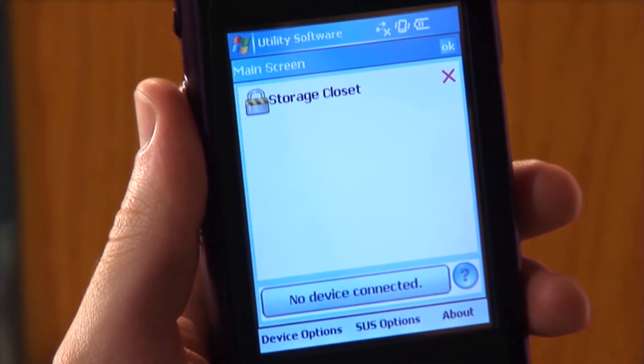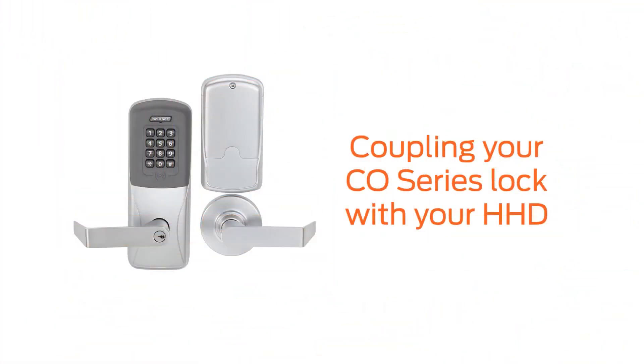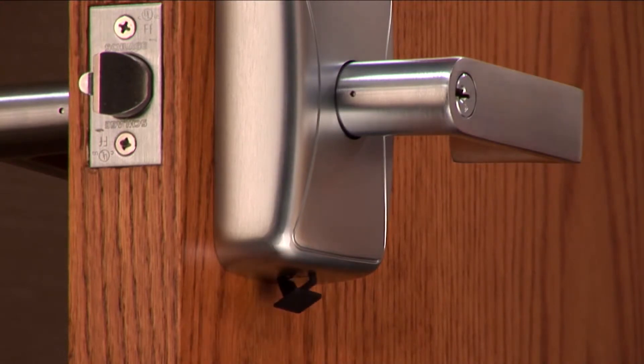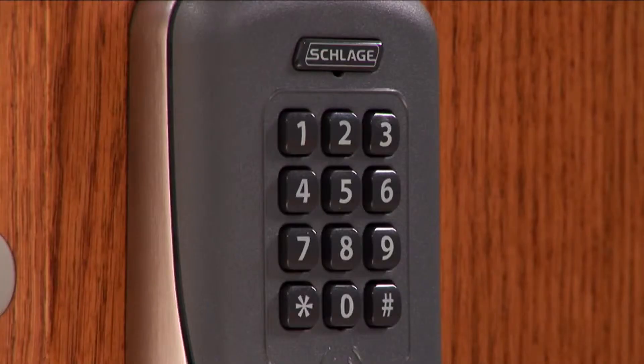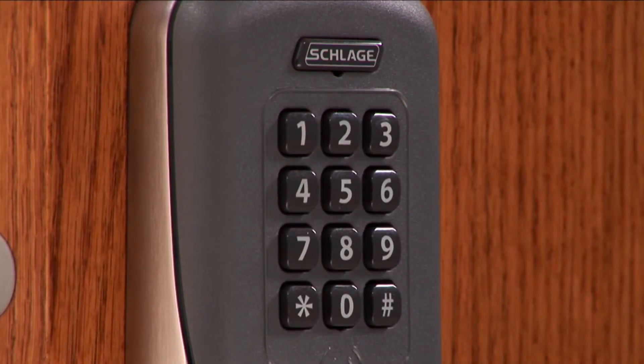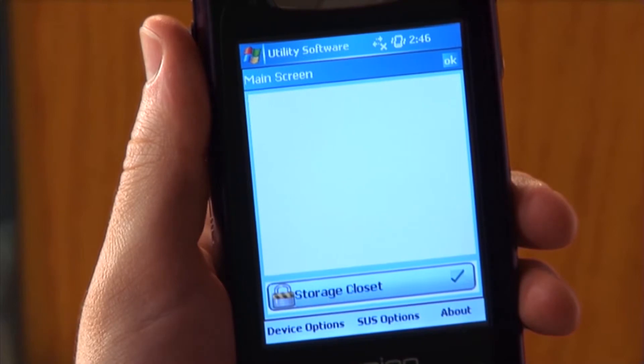Tap Back to return to the SUS main screen. The lock needs to be put into coupling mode to prepare it for the coupling process. At the lock, remove the protective plug from the USB port and connect the HHD cable. Press the Schlage button twice to activate the USB port on the lock. The Schlage LED will flash to indicate the USB connection and the device will appear on the HHD.